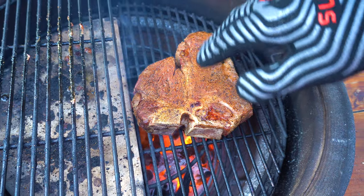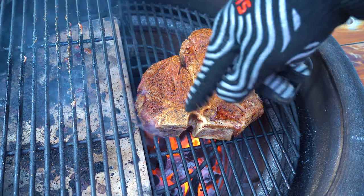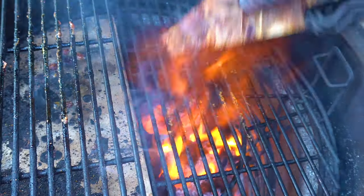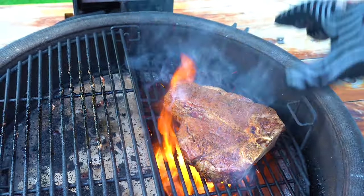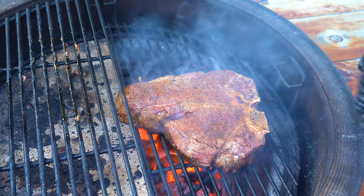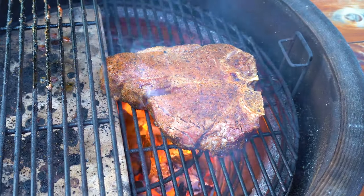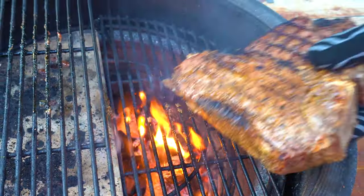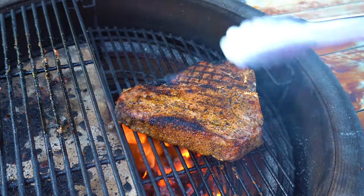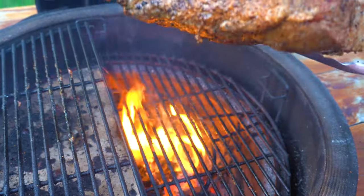I like to move the steak around a lot — if I start seeing flare-ups I'll shift it around to avoid dark marks. Right now we're just looking to get this crust on and render the fat down. Leave it here for just a minute. I'm not really going for grill marks, I just like the char all over. The filet is cooking a little quicker, so I'm putting more action on the strip. Getting that fat sizzling — looking nice and bubbly. That's exactly what I'm looking for.